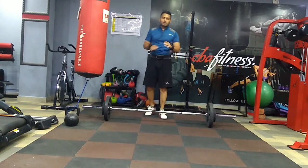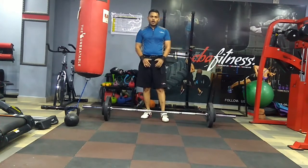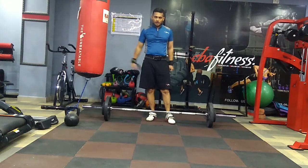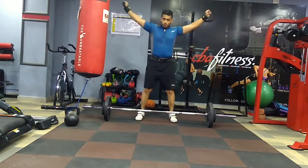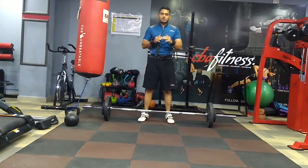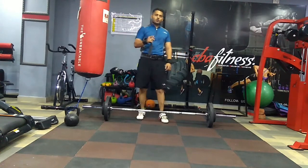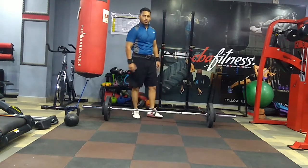I managed to do 2 counts but the form was not very great because the weight was very heavy and I was struggling to maintain my posture. That means I need to build more strength to lift more in the overhead press. Remember, overhead presses are not easy — they put a lot of strain on your shoulders. When you go heavy you will feel the pain there, so never push yourself too far because it is a risky lift. The moment you feel the weights are too heavy, you should stop.